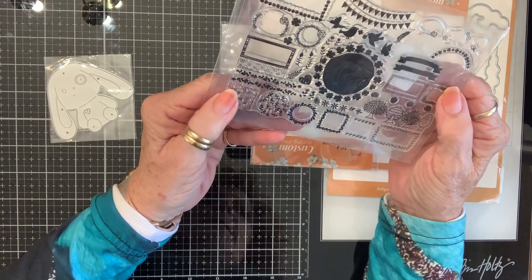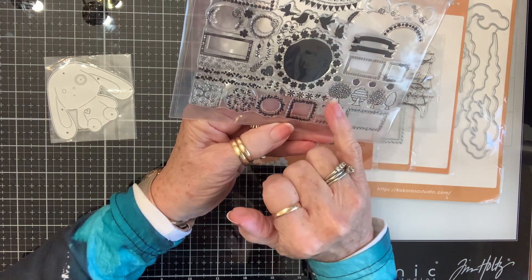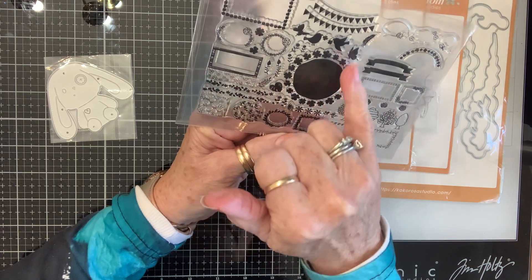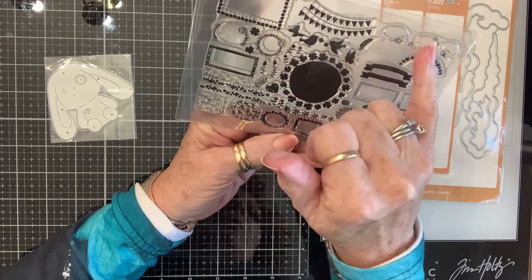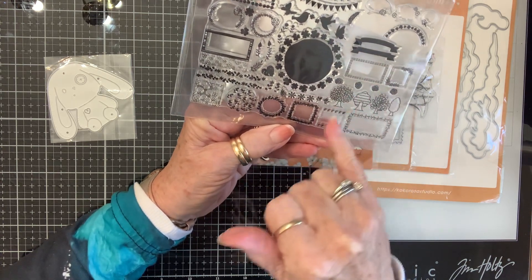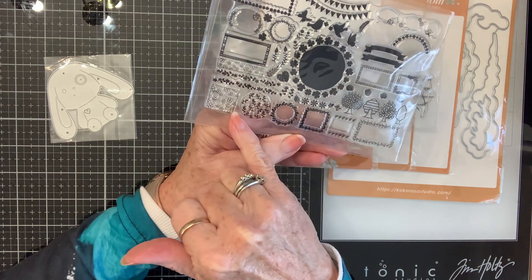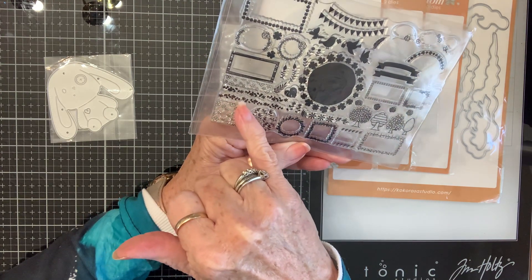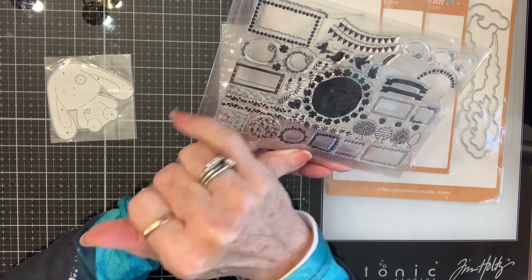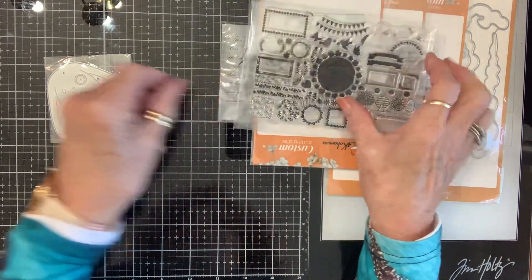And then this one — it's all kinds of little elements. Look at all these little trees. This has got little clovers around it, birds, banners, word bubbles, more banners, little images, clovers, a little vine, some leaves. These will be cute to put on things. Butterflies too. So that's fun.